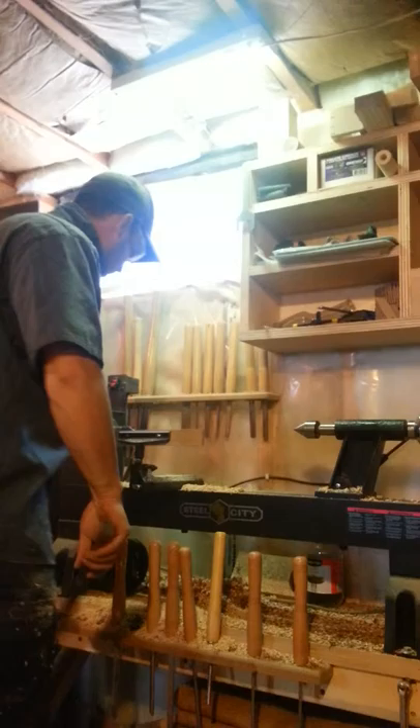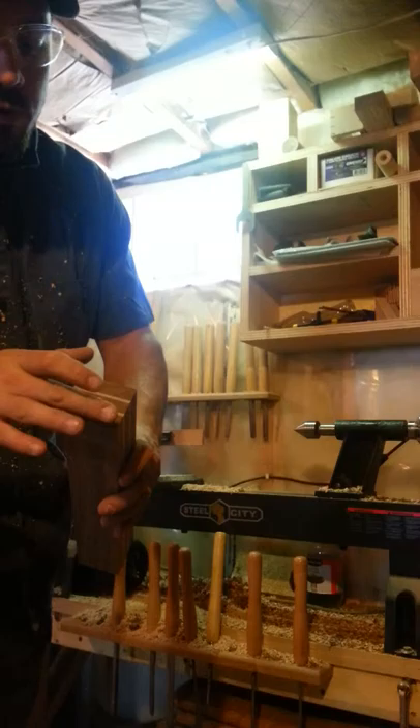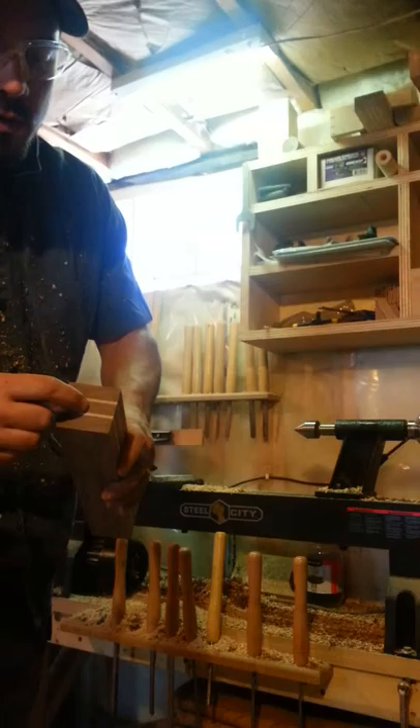Prior to doing this, what I've done is used a center square and drawn two lines. Where the lines intersect is dead center, and then I've used a center punch and hit dead center, so it makes things a little bit easier when putting your blank on the lathe.